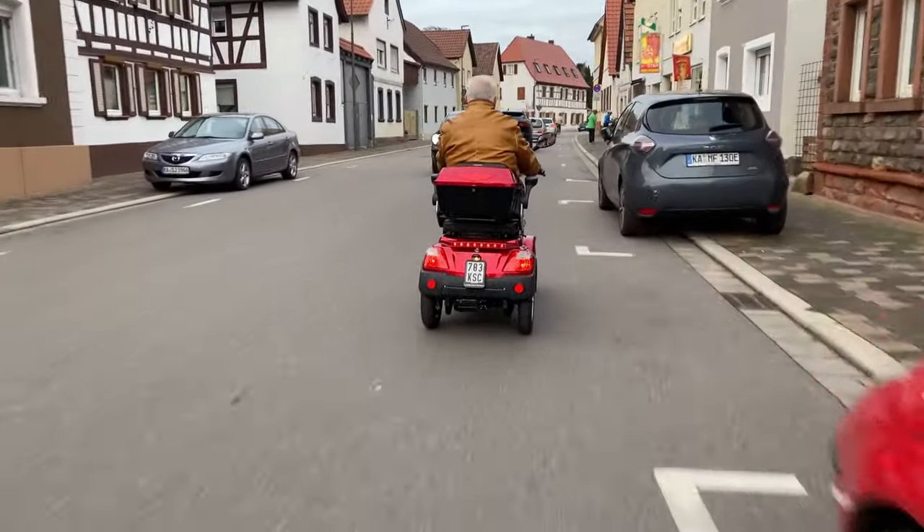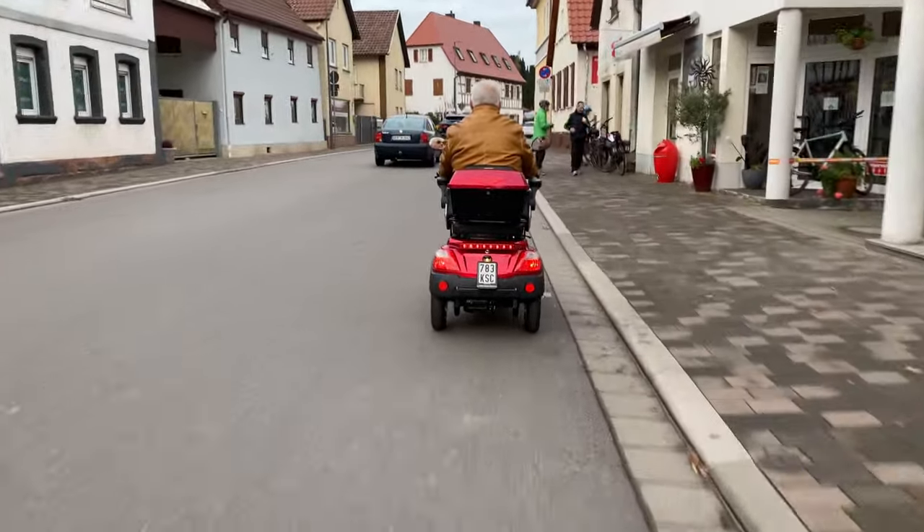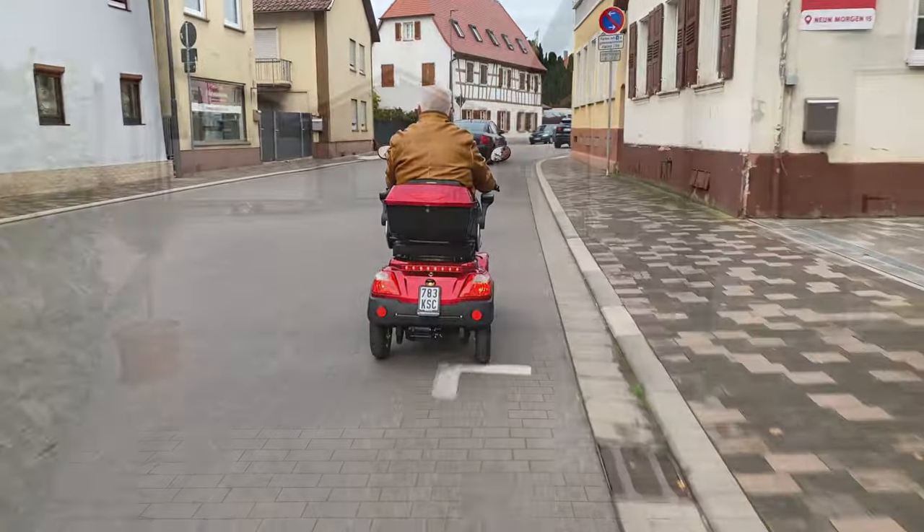The minimum age is 15 years. Mobility scooters for people born before April 1st, 1965, can be driven at up to a maximum of 25 kilometers per hour with an existing license.